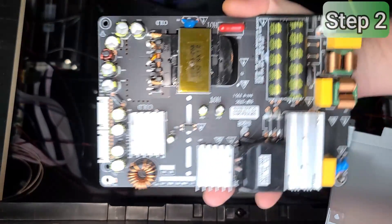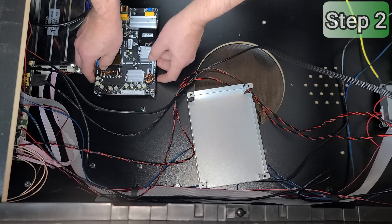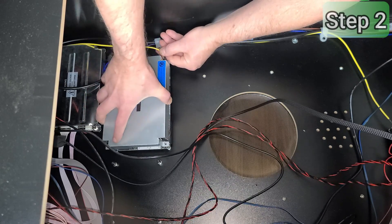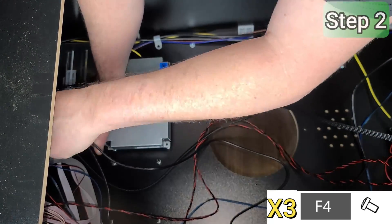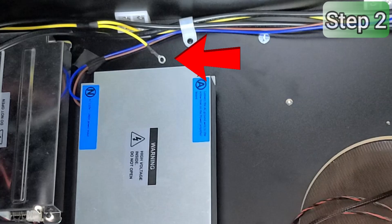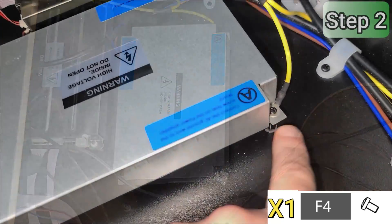Next we'll mount the power supply board and the metal shielding. You'll find a cable in protective packaging — remove the packaging and insert the connector into the board on the end, which will make assembly a little easier. Move any cables out from under the area and align the board over the four standoffs. Place the metal shielding over the power supply board such that the A-label is facing towards the base speaker cover. Using three of the F4 screws, secure the shield and board to the standoffs, but skip the corner near the A-label for now. We'll secure the ground wire directly to the shielding with the fourth F4 screw.